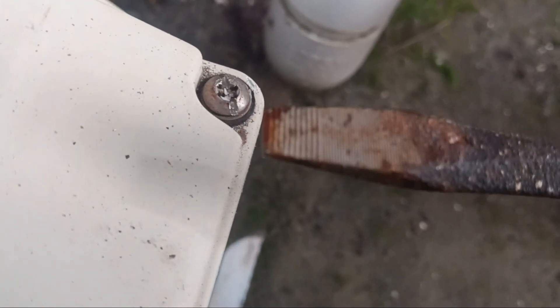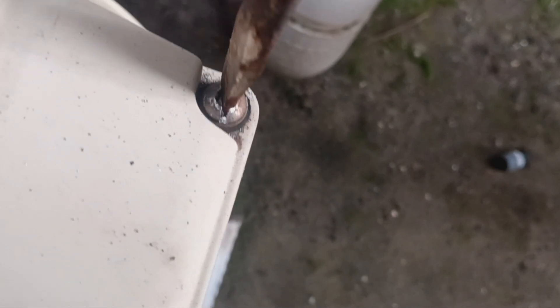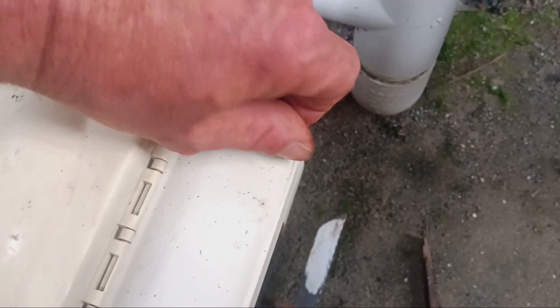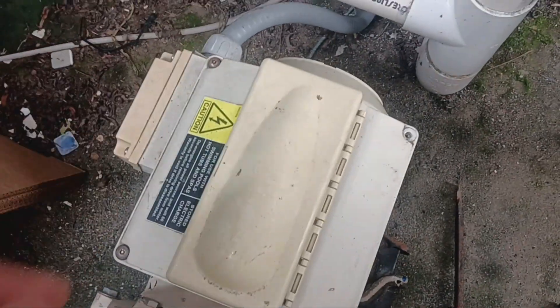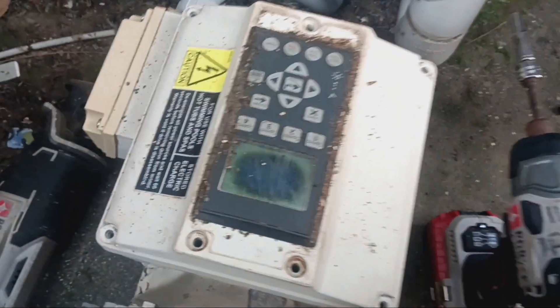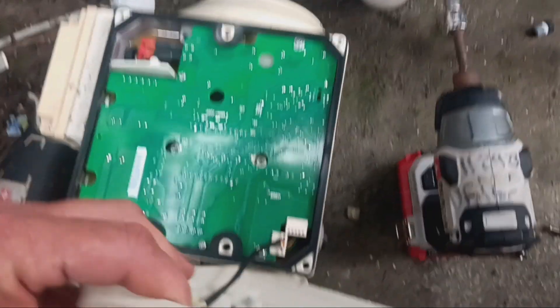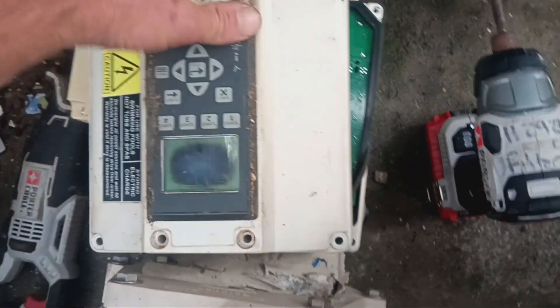I just cut it across right there, made a little slit, and I'm going to take a beefy flathead, stick it in the cut I just made, and spin it out. I'm going to loosen it and pull it out and set it aside, because I think I'm going to have to reuse it. I'll do the same thing for the other three screws.